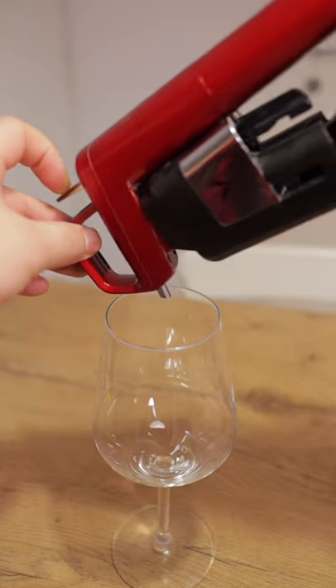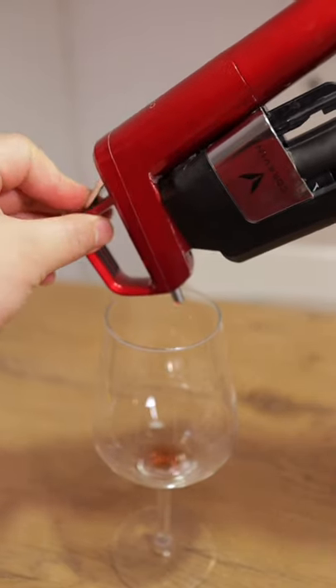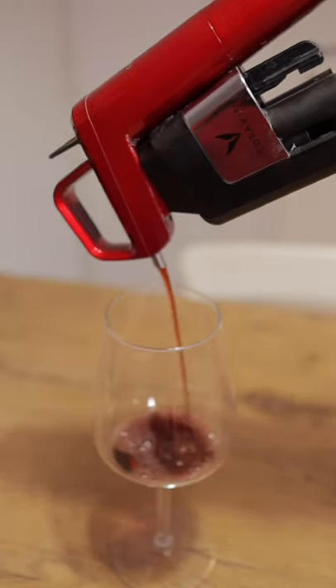Next, get yourself a glass. Take the Coravin and put it at a 45-degree angle to maximize flow. Hit the trigger with quick bursts — this makes sure that you utilize the gas properly and don't waste the argon gas.